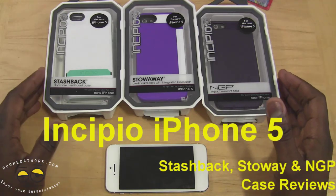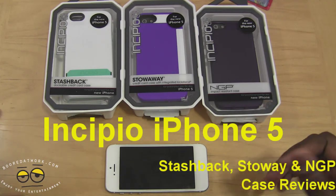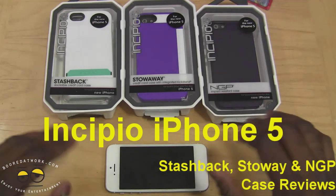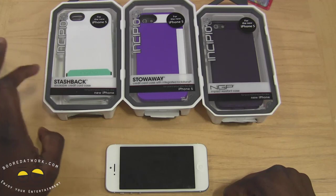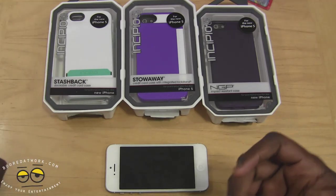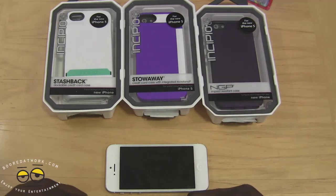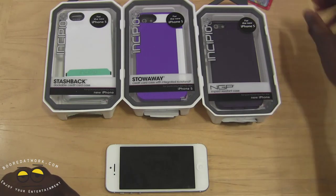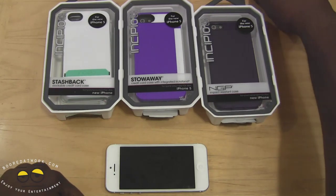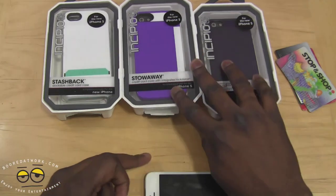Hi, this is Thunder E from borderwork.com, and today we're doing a couple of Incipio iPhone 5 case reviews. We have three cases from Incipio, so we want to say thank you very much. We have the Stashback Duckable Credit Card Case, the Stowaway Credit Card Case with an integrated kickstand, and the NGP Impact Resistant Case. We have a couple of cards and our iPhone 5, so let's take a look at the first case.